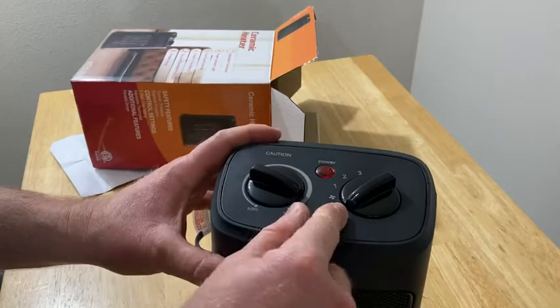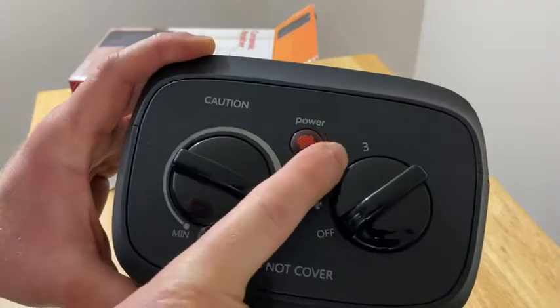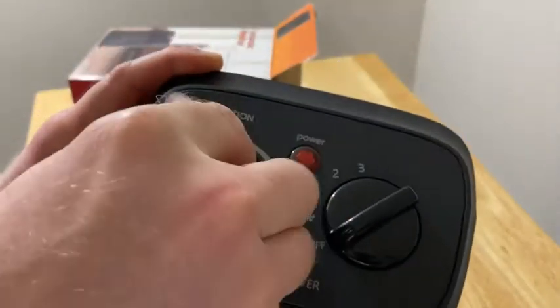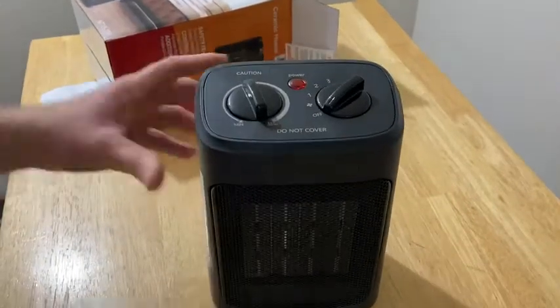It says 'do not cover.' Looks like it's got an off setting, a fan setting, and then three power levels, and then this is to adjust the heat. Simple design and use.